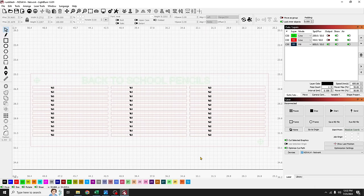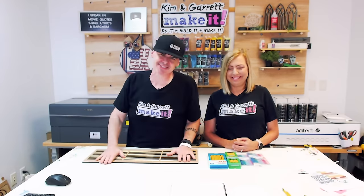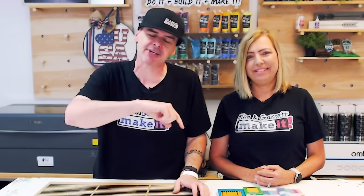Now save this as a LightBurn file — this is your reusable template. Step four: time to make our cuts using the Print and Cut feature inside LightBurn.